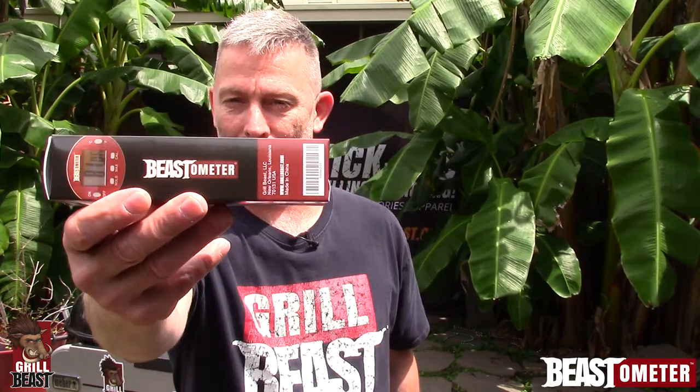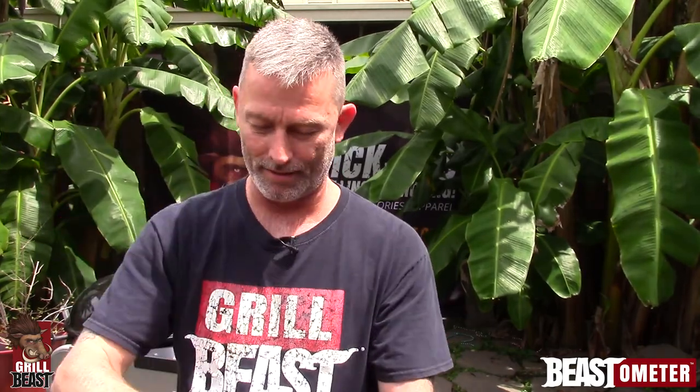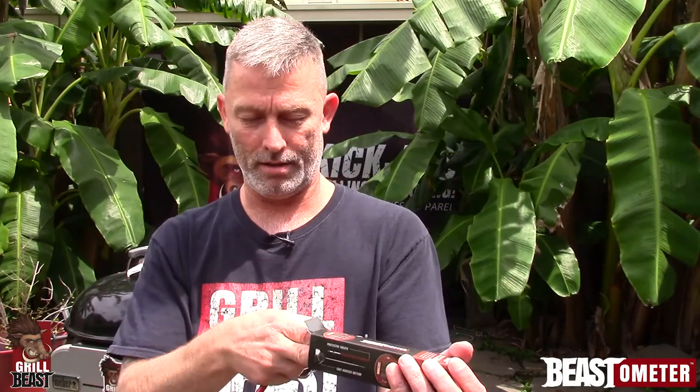Naturally it's in a kickass Beastometer box. Just open it up and get your Beastometer. Don't forget your insert card.